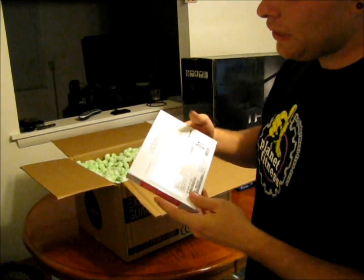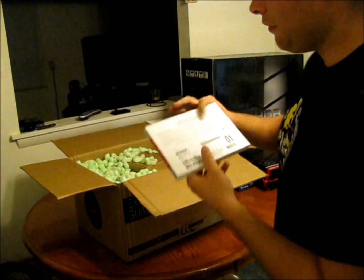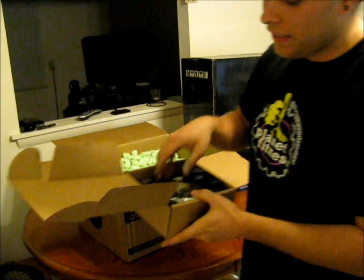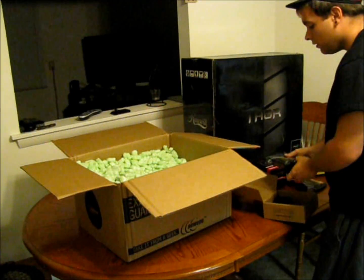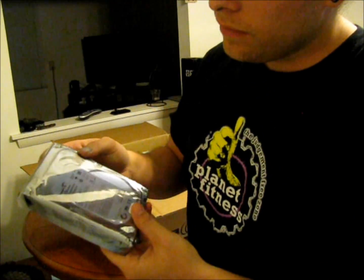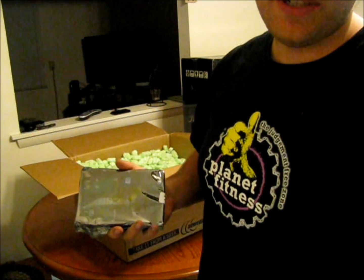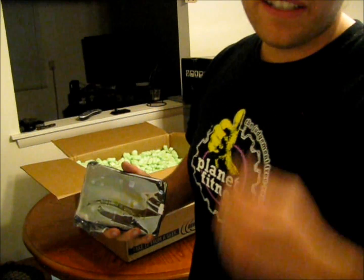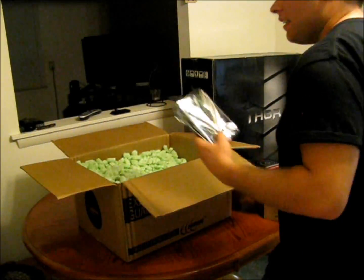This is the Windows 7 OEM system builder pack. This is a Seagate 2TB hard drive. I didn't go with an SSD because it's just a little bit too pricey for me at the moment, but I hope to upgrade to one later. I know they're a lot faster because they don't use moving parts.